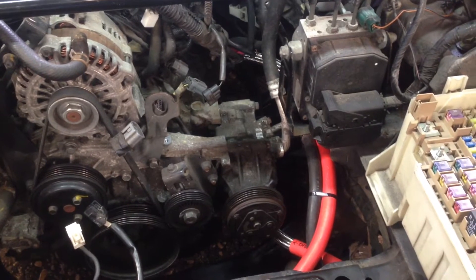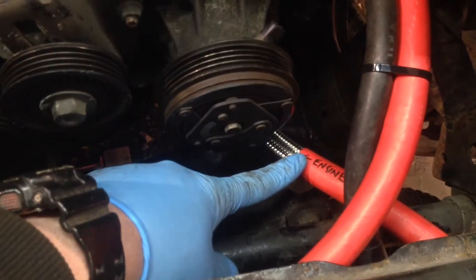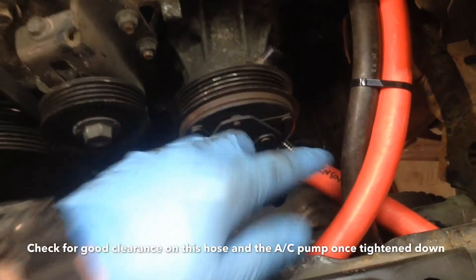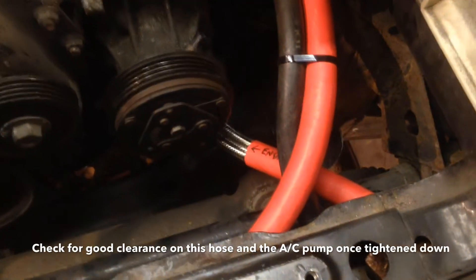To start with, this front hose here — the one that is labeled as 'engine' — this comes off the front cover just below the air conditioning pump and actually runs out to the oil cooler on the left hand side of the car.